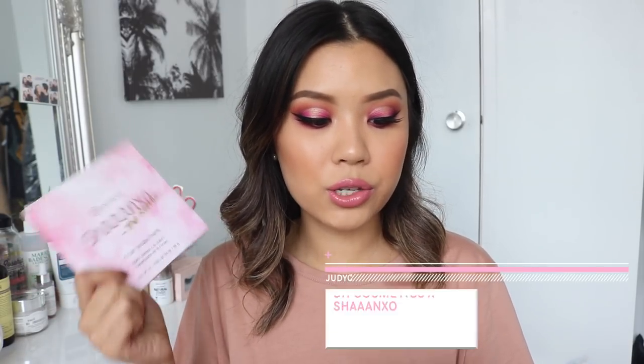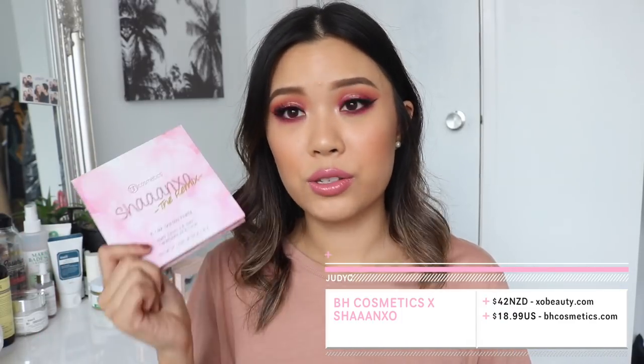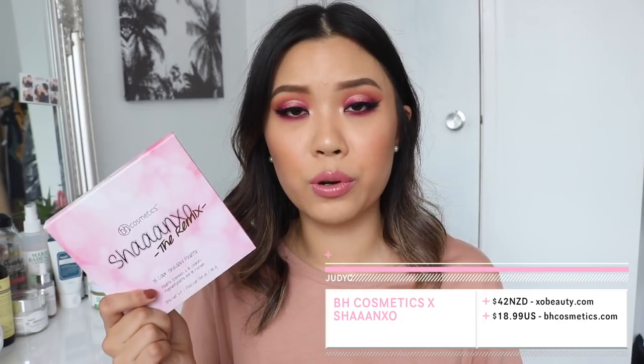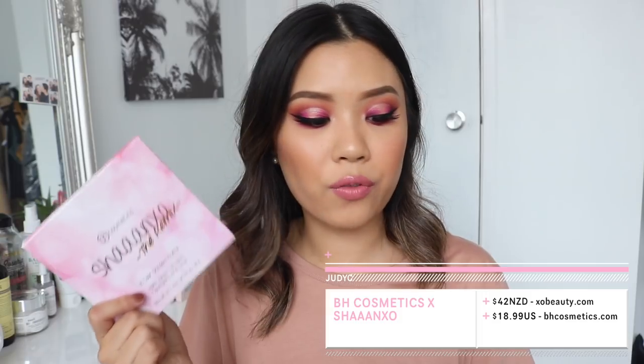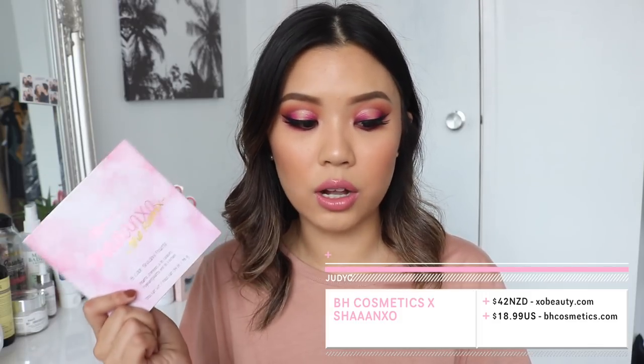First, I will give you guys some product info just so you guys can get a general idea on this palette. This is $42 New Zealand dollars on XO Beauty, which is Shannon XO's own brand. It is in stock on her site — I do believe she ships worldwide. But if you want to get it straight from bhcosmetics.com, it is $18.99 US dollars on BH.